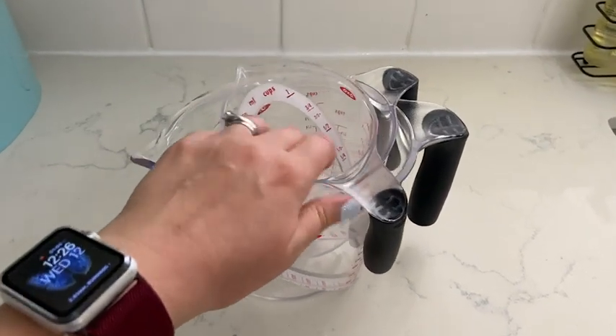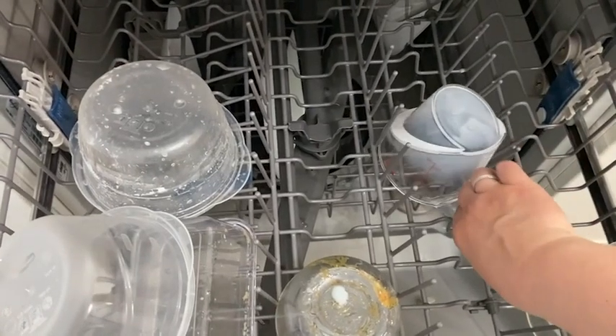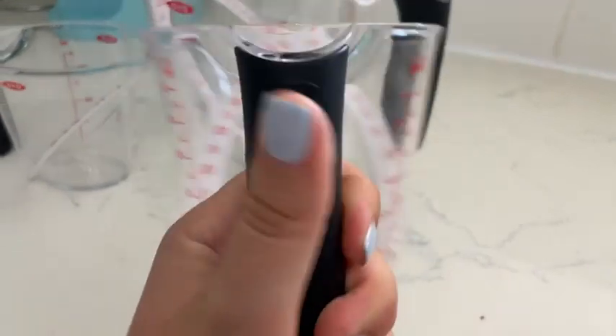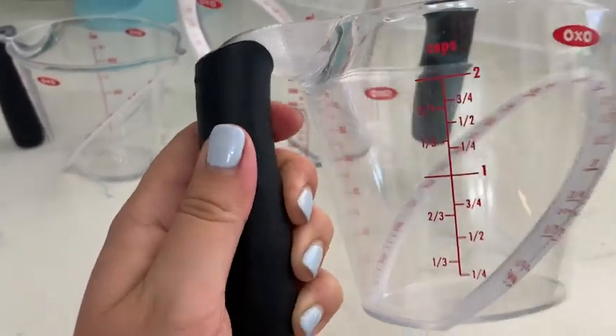I love that they can stack inside of each other for easy storage, and I have most definitely put these on the top rack of my dishwasher multiple times for easy cleaning. The handles are made of a nice grippy material so you don't have to worry about these measuring cups slipping out of your hand, even if your hands are a little dirty or messy from cooking.